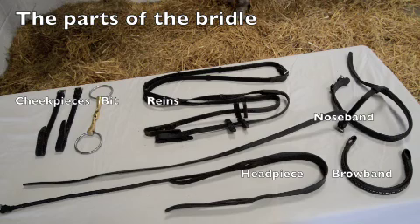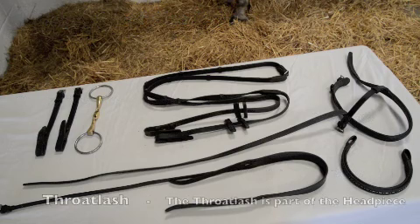The seven parts are: reins, nose band, brow band, headpiece, throat lash — the throat lash is part of the headpiece — and the bit. Now we'll put a bridle together.